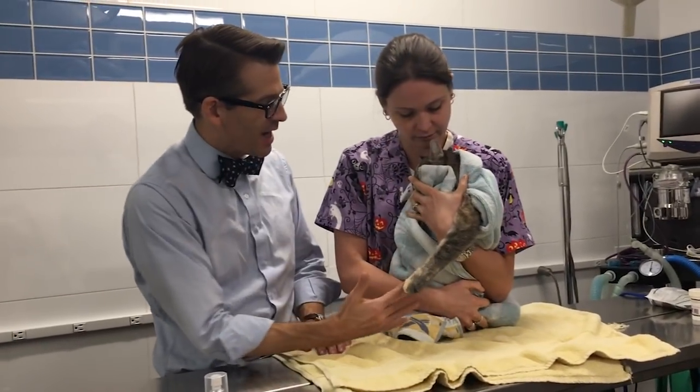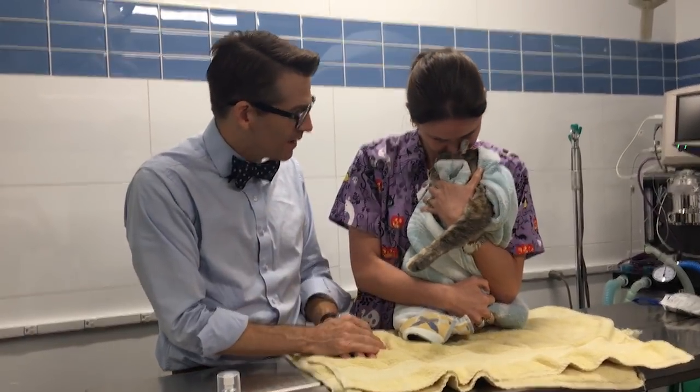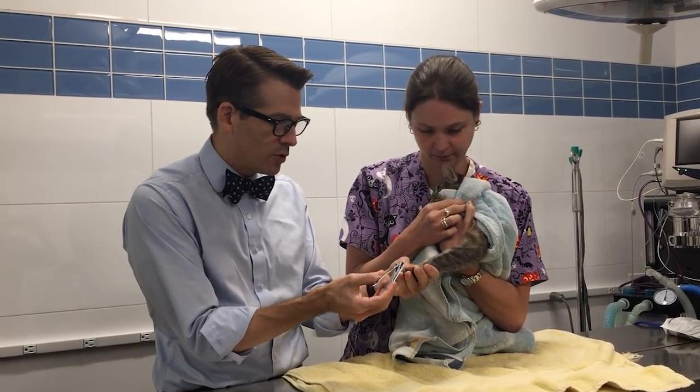Lots of support wrapped up so they feel like everything feels good and comfy. And then you've also got the leg out so you can get to it if you need to, with your little trip, trip, trip.